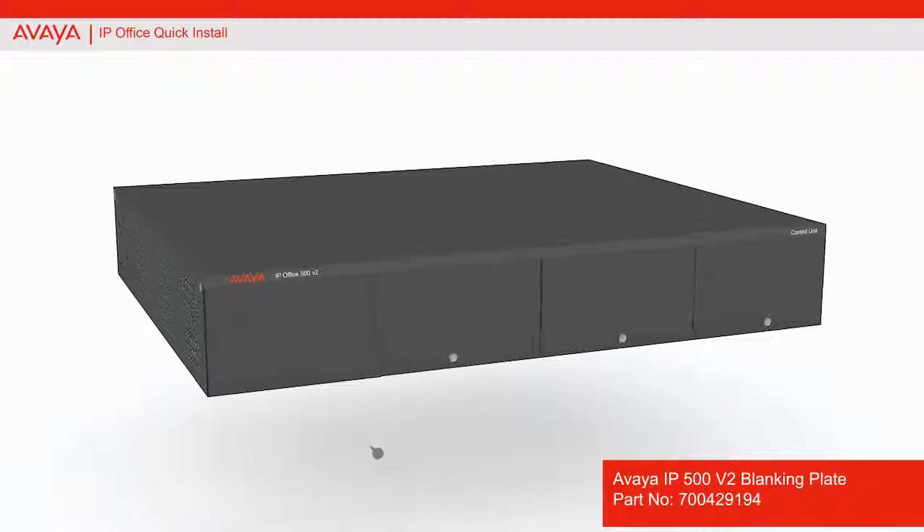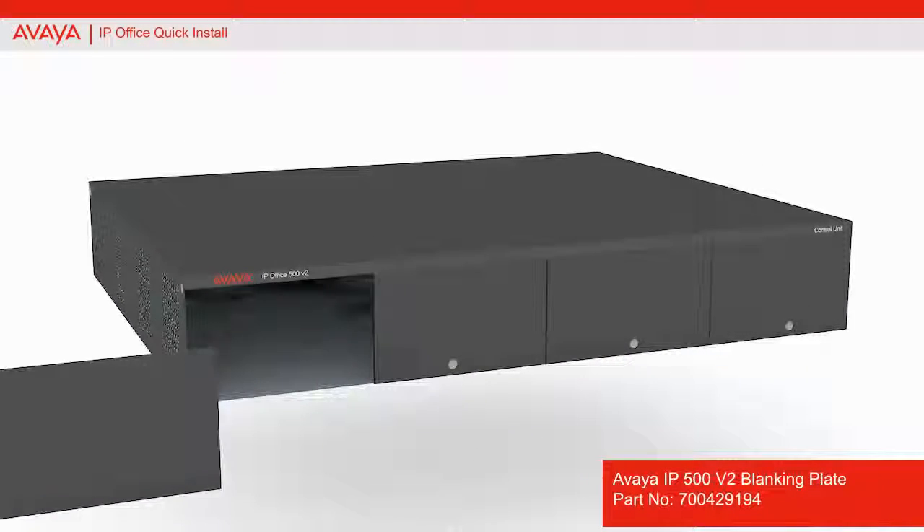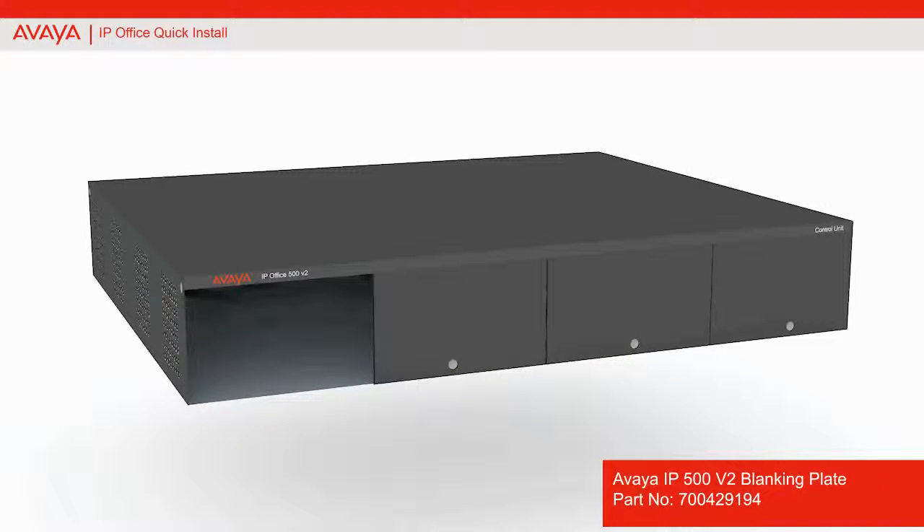Remove the first left side blanking plate from the IP office control unit.